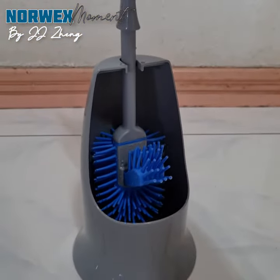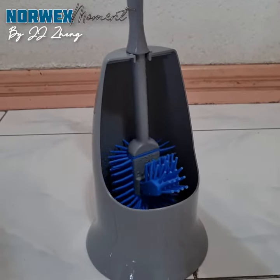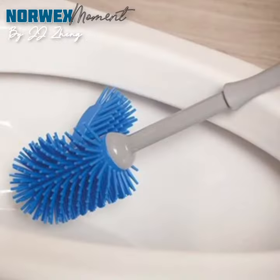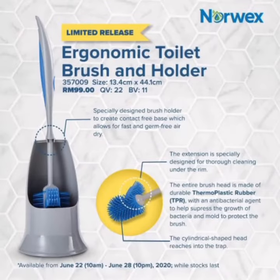When you put it back in position, the brush does not come in contact with the base, which allows fast air drying. Do drop us a line for more information, and thanks for watching.